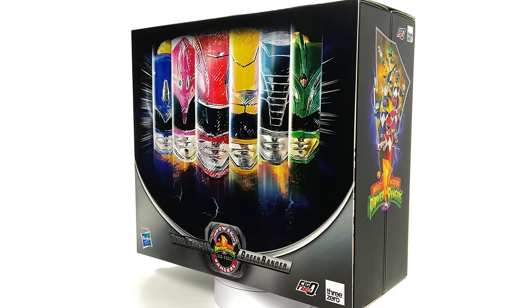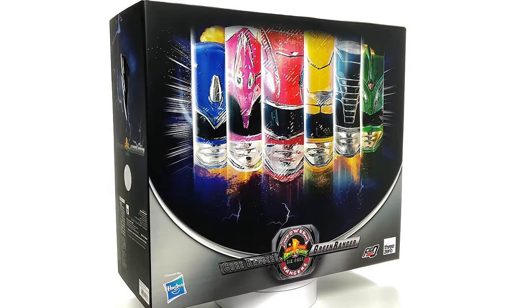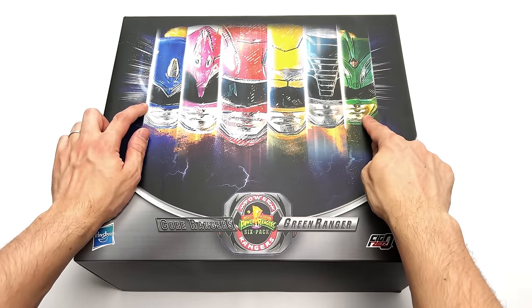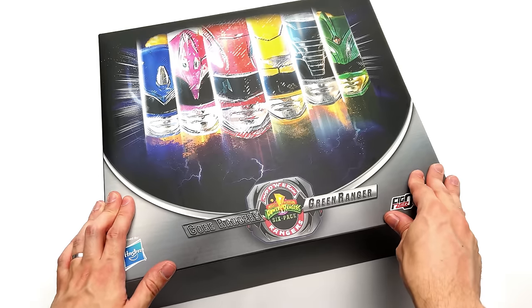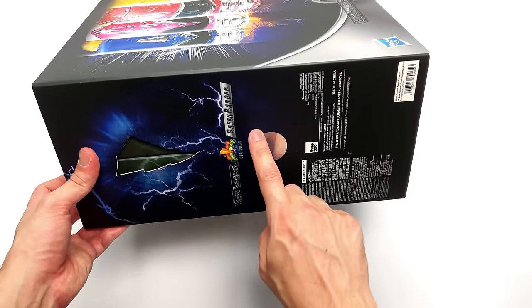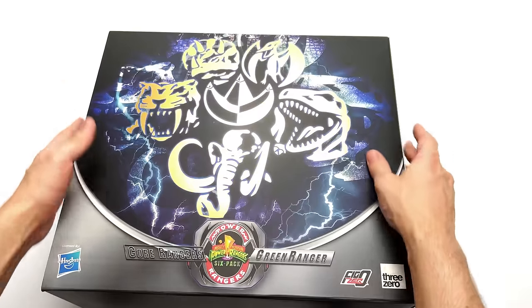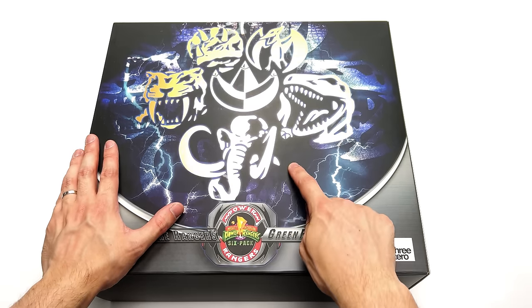We're going to get the box laying flat in the light box and do the unboxing. Here we have the box art for the Power Rangers. Right up on the front we have an image of the various helmets, a morpher down the bottom letting us know this is the Mighty Morphin Power Rangers 6 Pack, some artwork around the box, a seal confirming this is an officially licensed product.